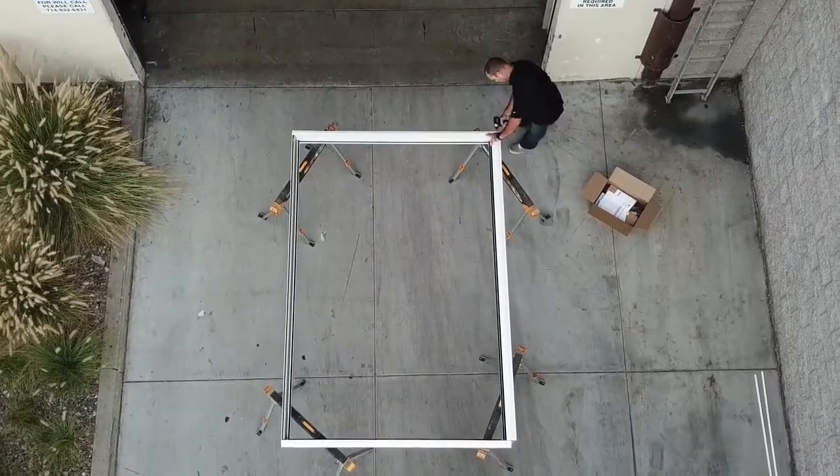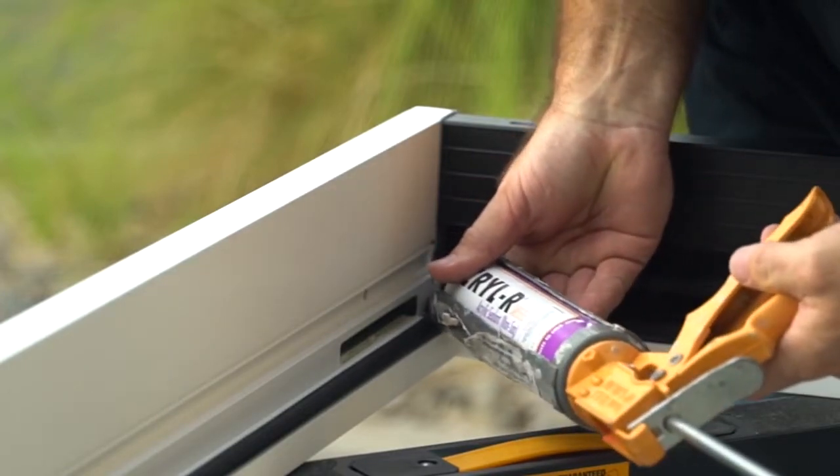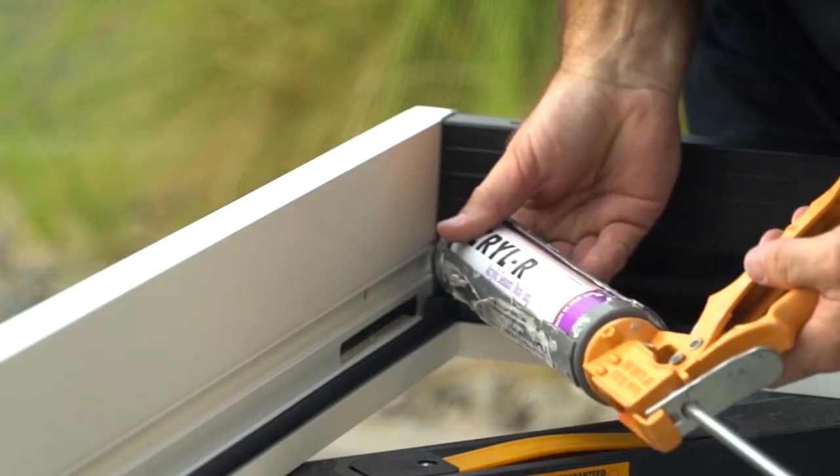Repeat steps on the remaining joints. Then apply the provided frame sealant around the joint. Be careful and make a nice, uniform bead.